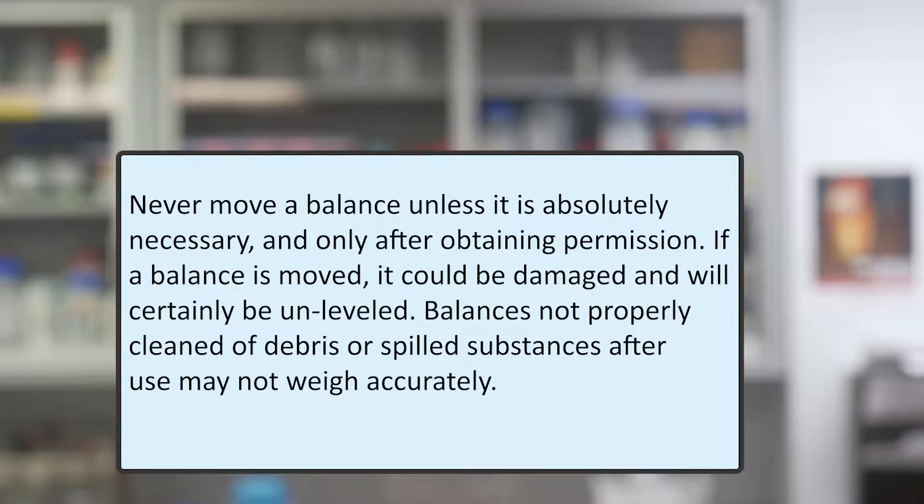Never move a balance unless it is absolutely necessary and only after obtaining permission. If a balance is moved, it could be damaged and will certainly be unleveled. Balances not properly cleaned of debris or spilled substances after use may not weigh accurately.